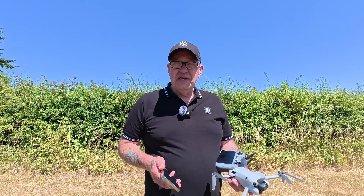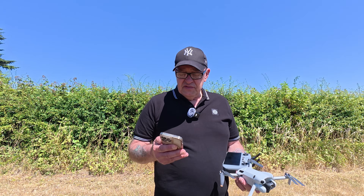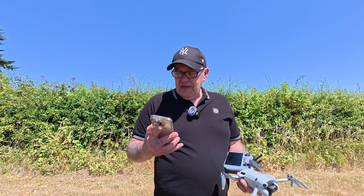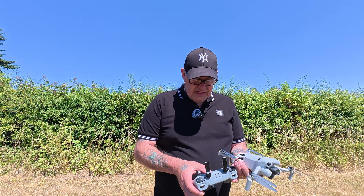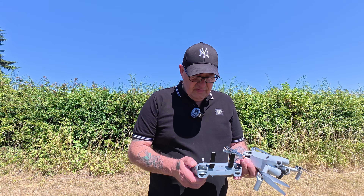That's the test I'm going to do today — I'm going to do it with the Mini 4 Pro and with the Air 3S as well. So without further ado, let's get things moving and we'll do those two tests. We'll just start the screen recording.